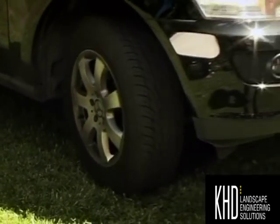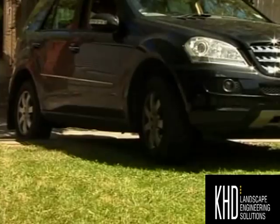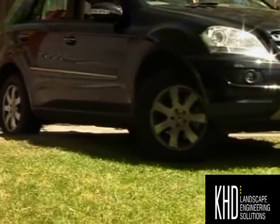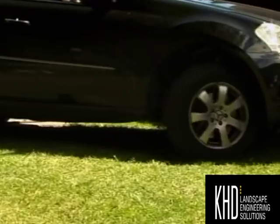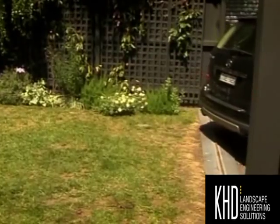Normally wheels turning frequently on a surface like this would do a lot of damage, but the Turf Pave provides a nice stable base. For me, the beauty of a system like this is that in the past a lot of people would have turned to paving to solve this problem, but now you can have a green, cooling, family-friendly space that doubles as a living driveway.